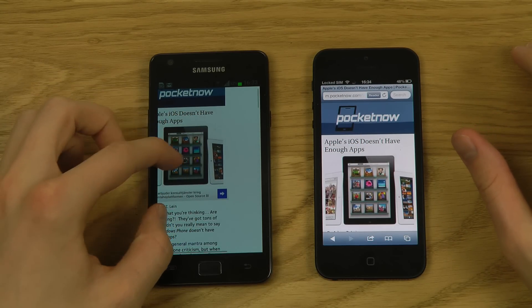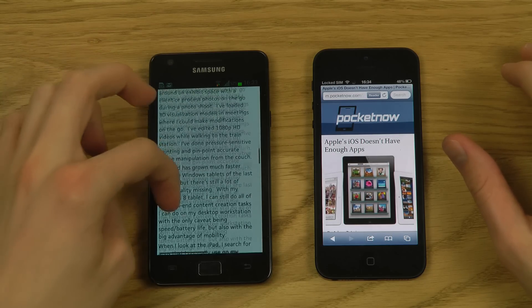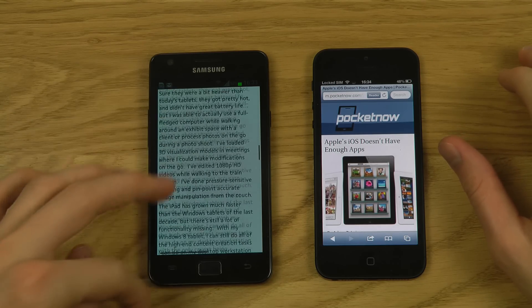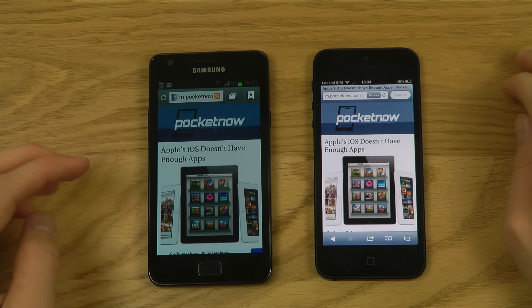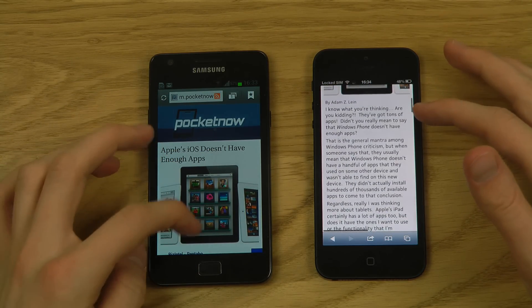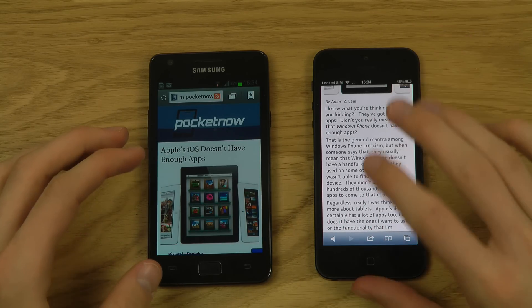The Galaxy S2 is still very good for the price you pay. It's not that far behind the iPhone 5 considering the price difference.